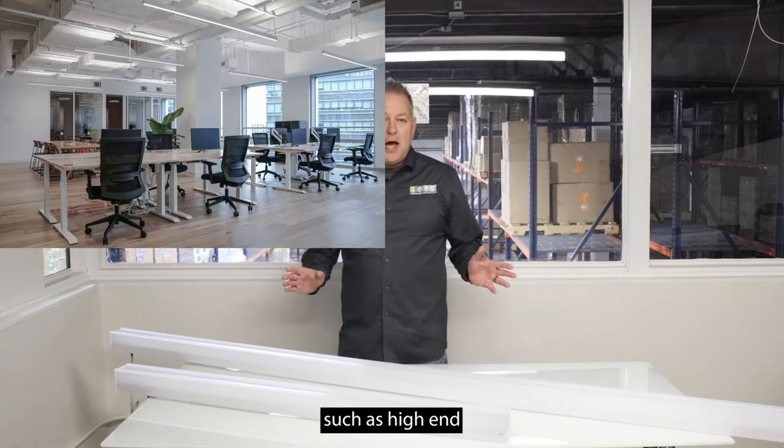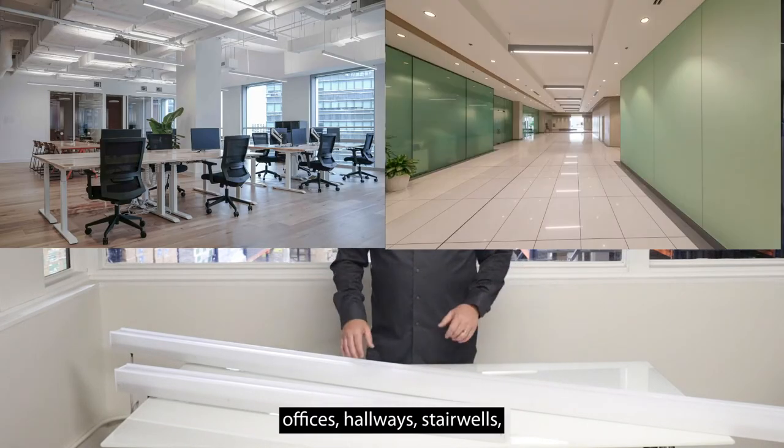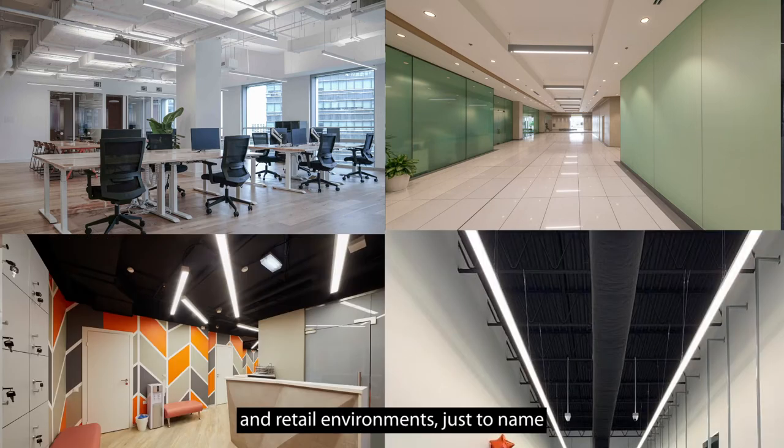The applications this is good for: it's great for commercial applications such as high-end offices, hallways, stairwells, reception areas, lobbies, conference rooms, and retail environments, just to name a few.